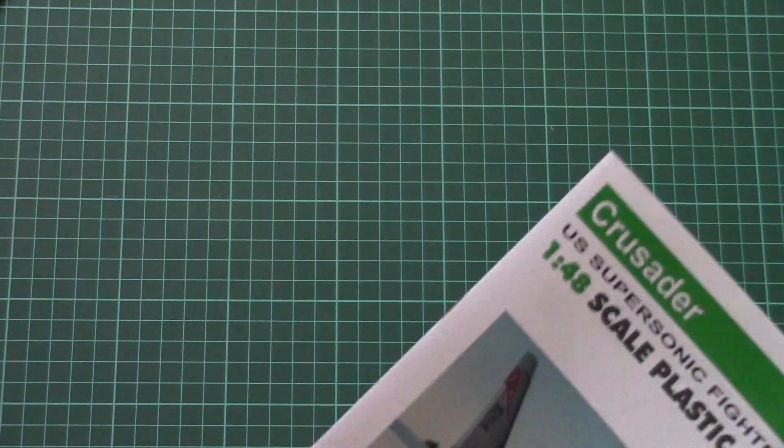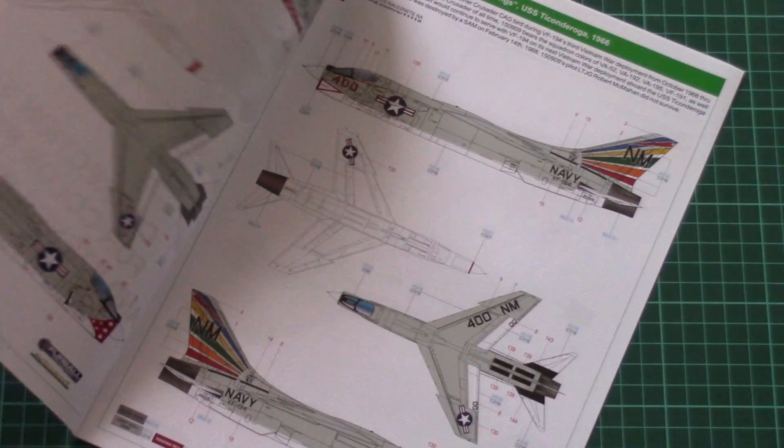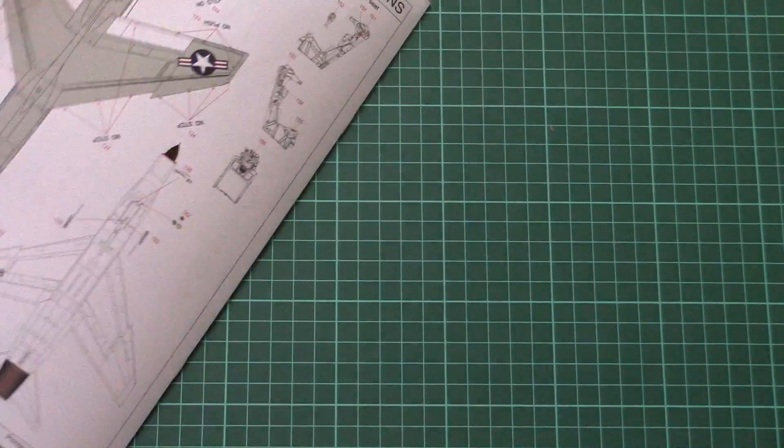Next we have a correction sheet for color profiles and stencil positions, so you should use this updated version rather than what's printed in the main manual. Don't forget to check it.